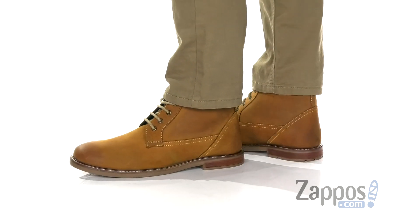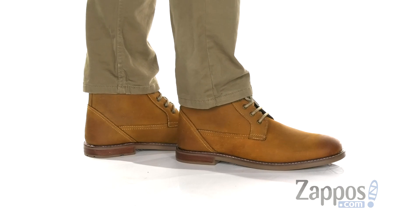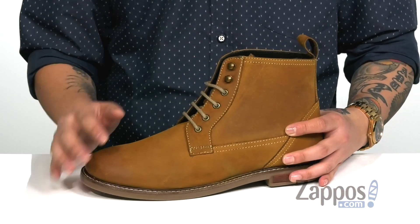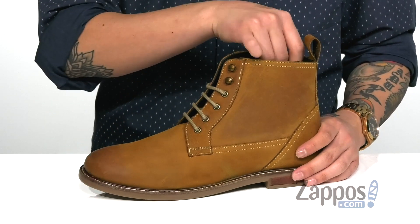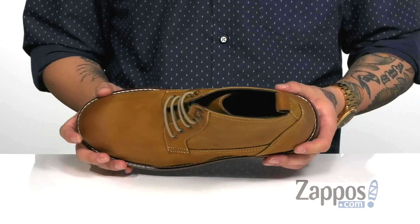This clean and stylish boot from Ben Sherman features a durable leather upper. I love the clean detailing throughout with a simplistic silhouette. You've also got a traditional lace-up design with quick hook loops up top for an easy and secure fit. The high top silhouette provides excellent ankle support with a pull tab at the heel for an easier on and off.